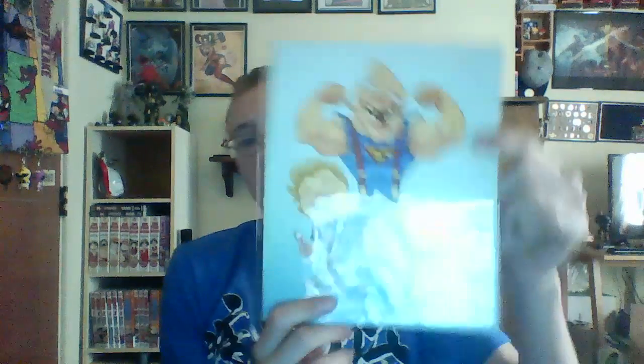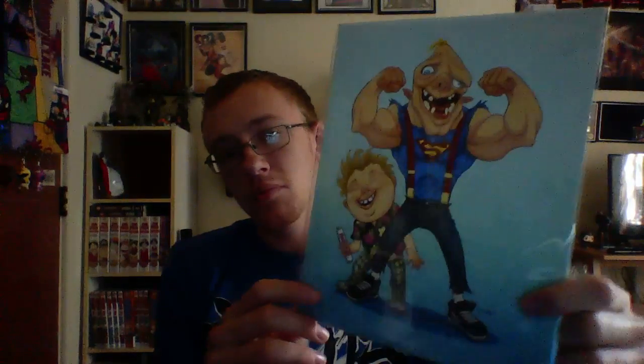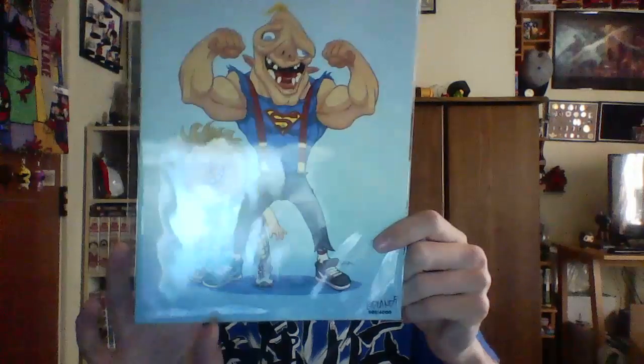Next up is the art print, and it's from The Goonies — so there's Chunk and Sloth. I like this art print, it's cartoony.